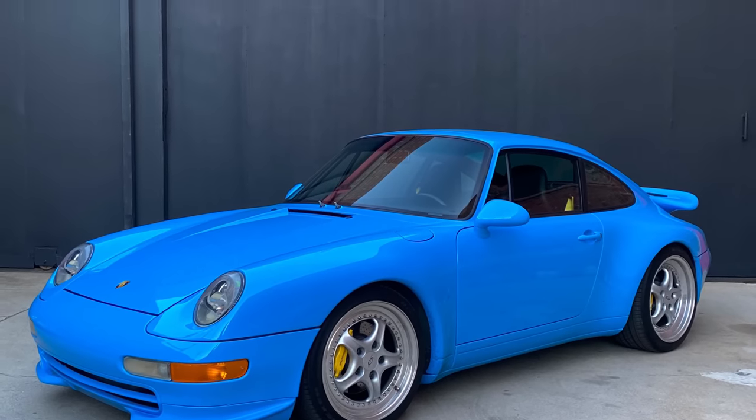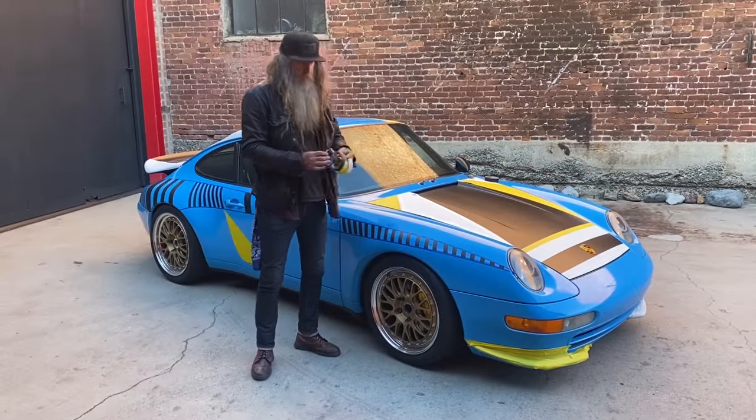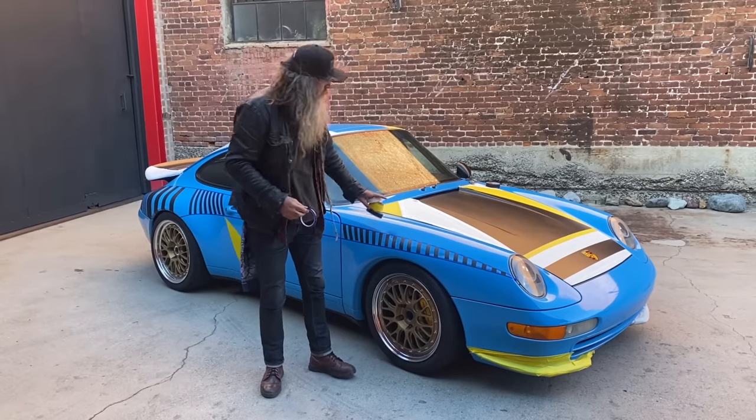This is how the car was when I first got it. Here I am with the '95 993 and essentially a roll of quarter-inch vinyl tape and a couple of rolls of paper tape.